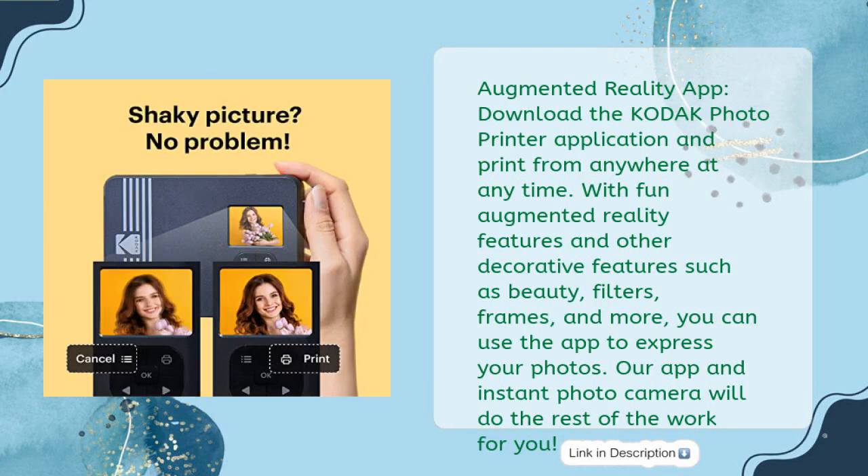Augmented Reality App: download the Kodak Photo Printer application and print from anywhere at any time. With fun augmented reality features and other decorative features such as beauty filters, frames, and more, you can use the app to express your photos. Our app and instant photo camera will do the rest of the work for you.